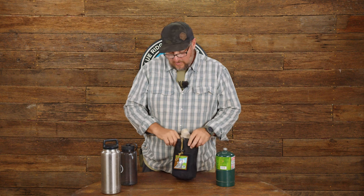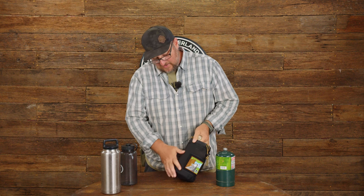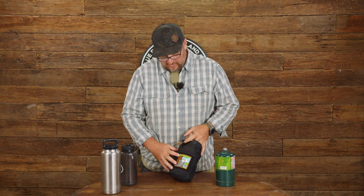Today we're going to take a look at a water bottle pouch. We've made a water bottle pouch for a long time and we've sort of updated it this year. It's got a four inch piece of velcro on it so you can obviously add patches, nameplates, whatever you want like that.